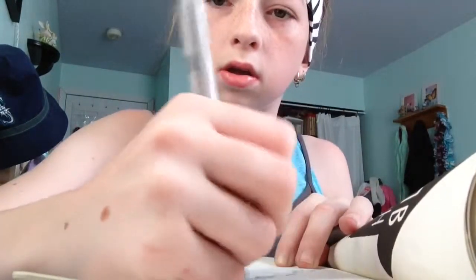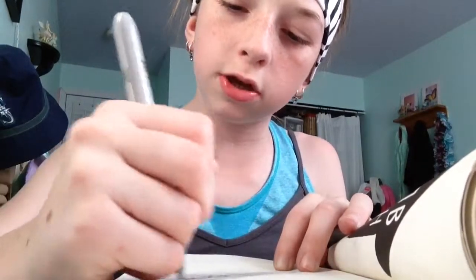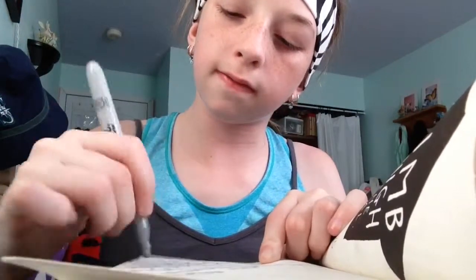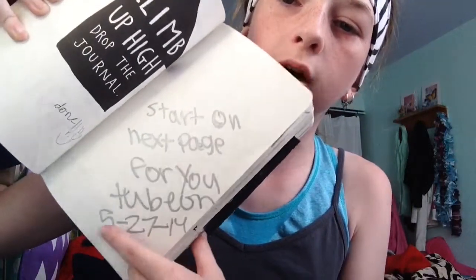So I covered a lot of pages with you guys. Maybe I'll mark it right here — actually I'll do it right now. I'll use my metallic Sharpie and mark: start on next page for YouTube on 5/27/14.